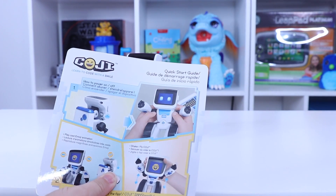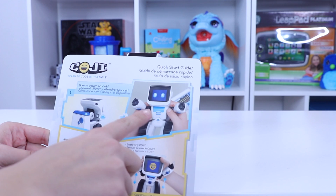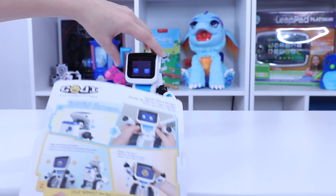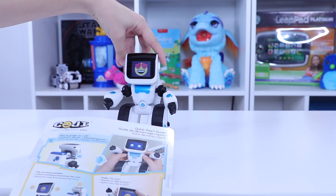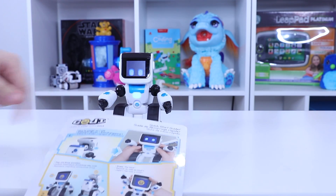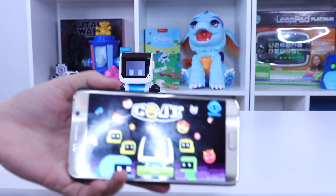Your quick start guide just teaches you about Koji and what he does. You can play with him without your app on your Apple or Android device but there's just not a whole lot to do. Like you can change his face and then you can shake him and he'll recognize what you're doing. But the cool part is playing in the app which I downloaded to show you guys.